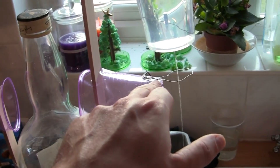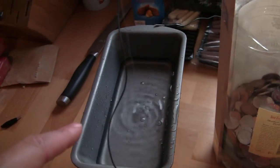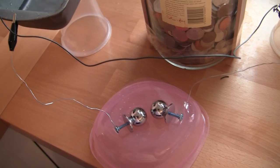Two insulator cups, each holding wire rings — one wire ring is connected to that bowl, that wire ring is connected to that bowl, and both of the bowls are connected to the spark gap.